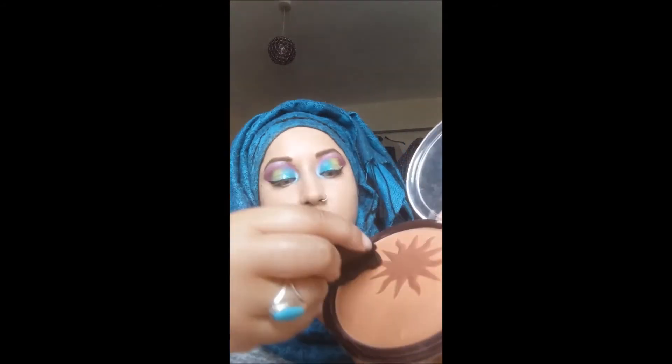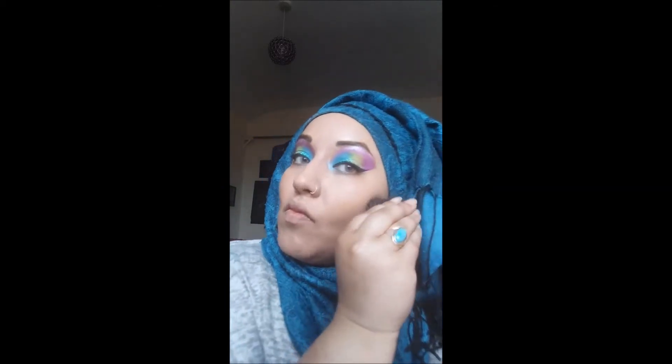Now it's time for contour. I'm using the Sunkissed bronzer with a small brush — I think it may be Maybelline Fit Me — and I'm literally just contouring my cheekbones. It is like a very credit card contour but I like it, especially with my headscarf. I'll contour my jawline and also my forehead. My scarf is never usually that high — the only reason I've done it that high is so people can see my foundation for the video.